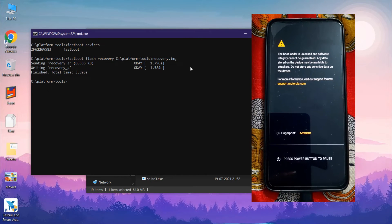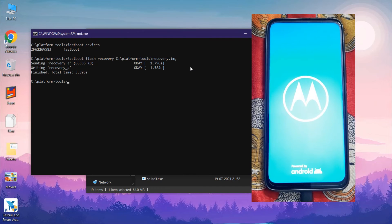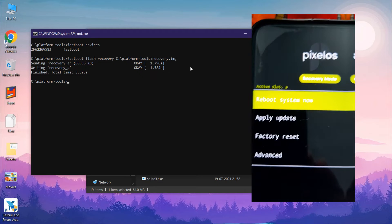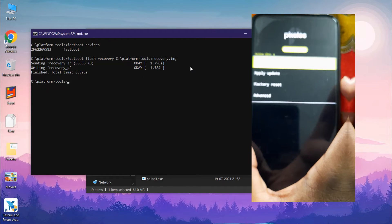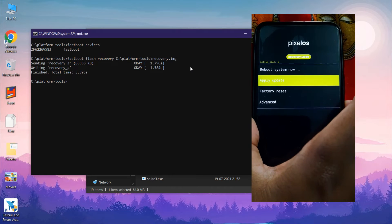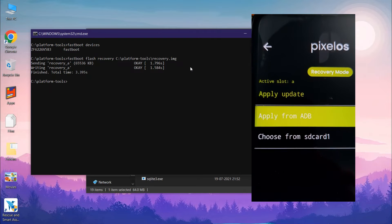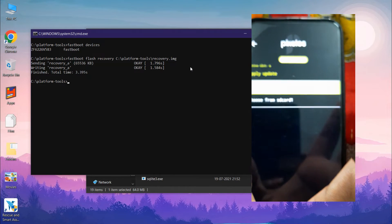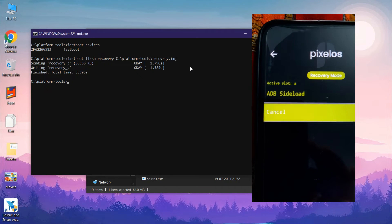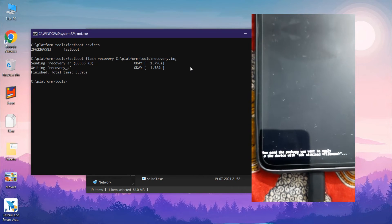After that, use the volume keys to navigate to recovery mode in the menu and press the power button to reboot into recovery. I am using the Pixel OS recovery. You will see four options — use volume buttons to move up and down. Go to 'Apply Update' and press the power button, then select 'Apply from ADB'. You can also flash from SD card by selecting the second option.